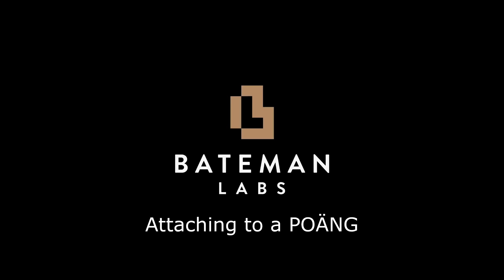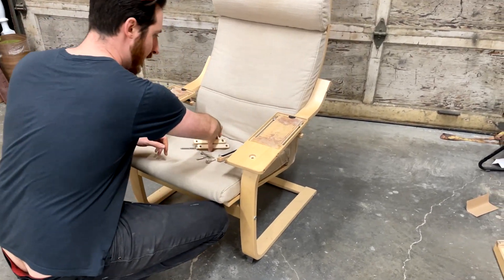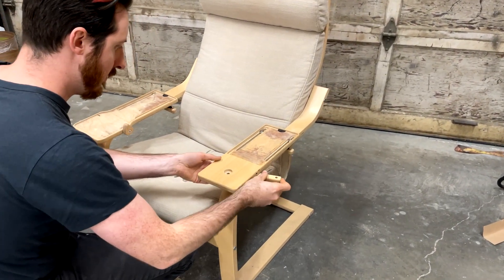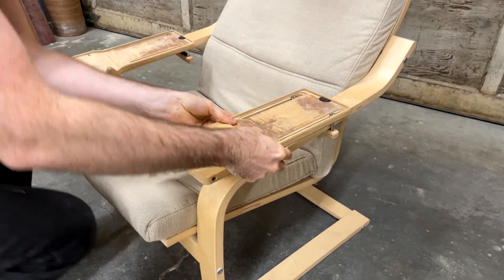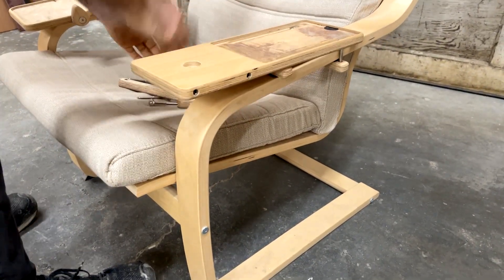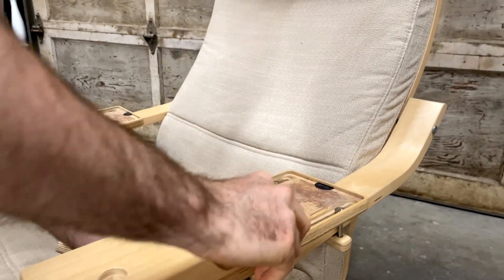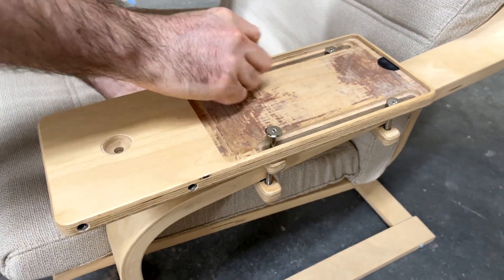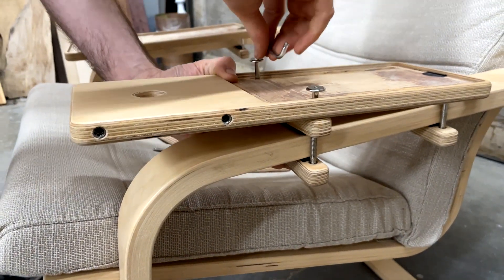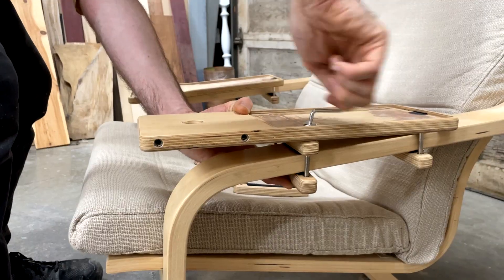Now if you're attaching this to an Ikea Poang you'll notice that the arms tilt downwards and we're going to try and cancel that out. We've added an extra pair of clamping bars that can actually be used as a wedge underneath the armrests — this will allow us to level out the armrests. Start with the back clamping bars placed in loosely with the medium bolts, then place the extra unthreaded clamping bar in between the arm and the armrest and use the long bolts to clamp everything together.